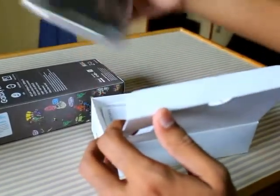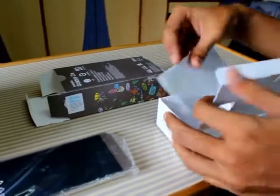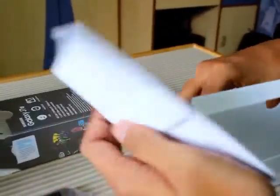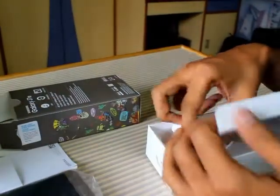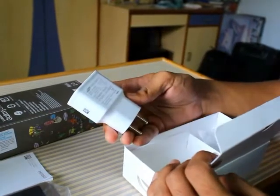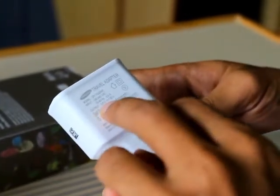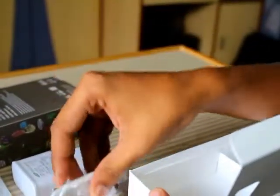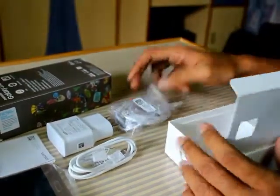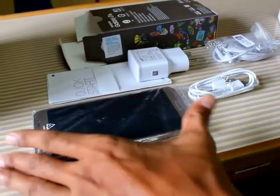So we have the Samsung Galaxy J7 itself, then we have a quick start guide, and a charger — the output of the charger is 5 volts, so it's not a quick charger. We also get a USB cable plus earphones. Let us see how the phone looks when we switch it on.